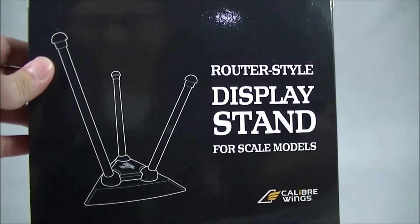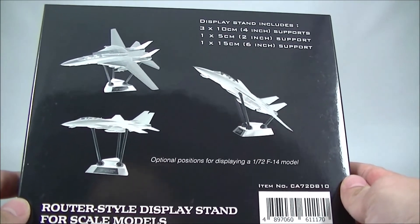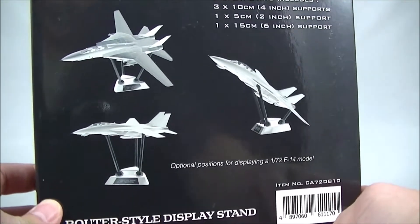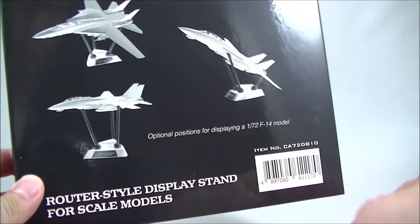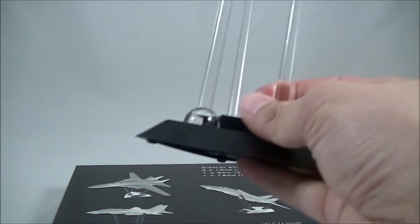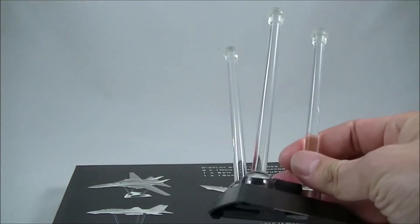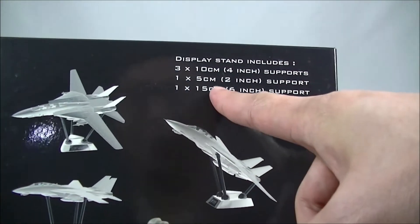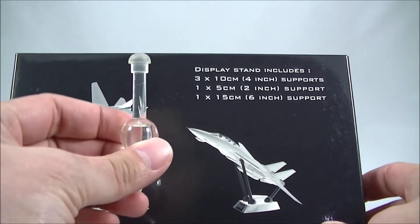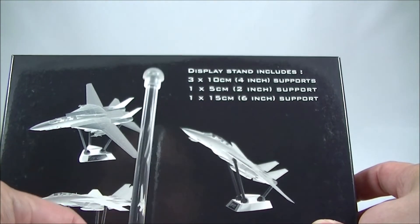With this particular option, this is just the packaging. There are no instructions that I could see, but the pictures on the back give you an indication of what you can do. It does come with various sizes — these are the three standard sizes at about 10 centimeters each. There's one that is five centimeters, which is this little tiny one here, and a larger 15 centimeter version.